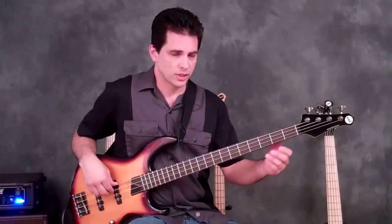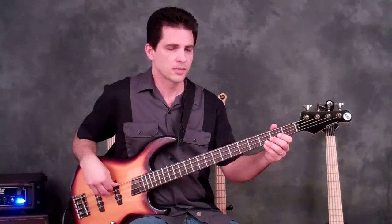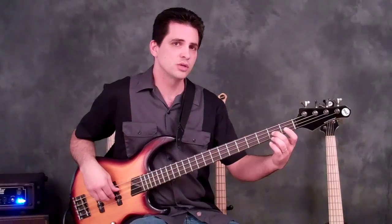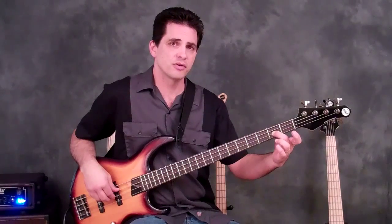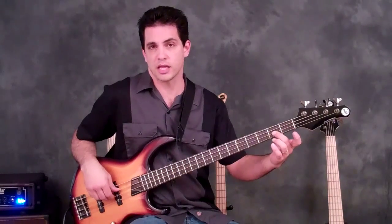It starts with two open A strings, and it's a dotted eighth note and a sixteenth note. Then you play two sixteenth notes on the E second fret, followed by an eighth note on the same note — so you end up playing three.